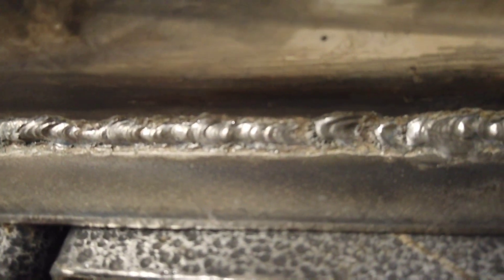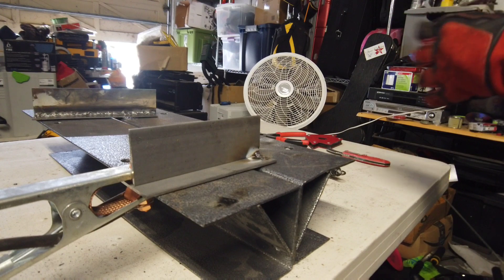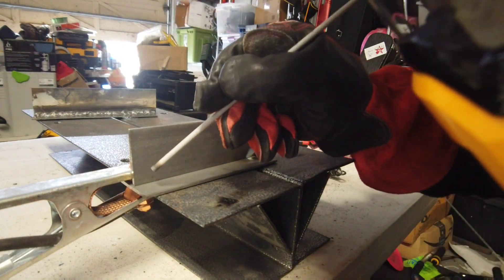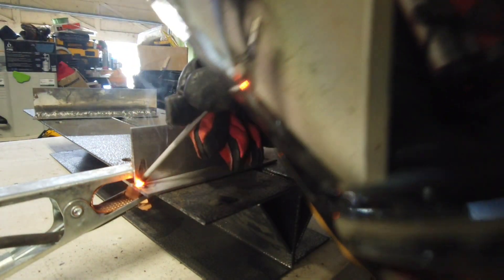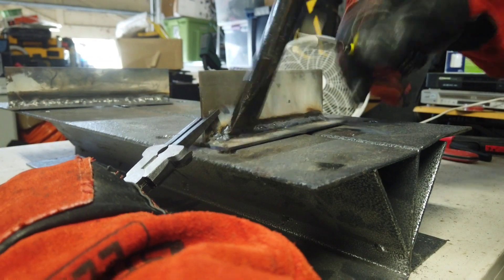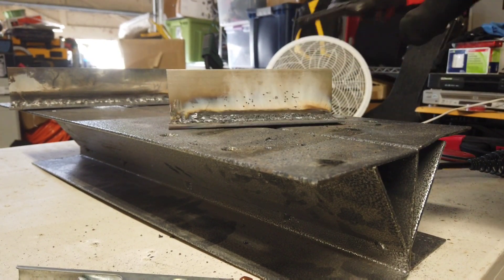That is totally acceptable — running that rod with this plate, you can get away with that no problem running that on this machine with 6011. So let's go ahead and try 6013, and then maybe I'll jump it up and try it on some quarter-inch plate. If you just want to tack it in place, just get your hand like this — like you're holding a pencil — just get in there real quick and get a good little tack on there. That actually laid in pretty nice.